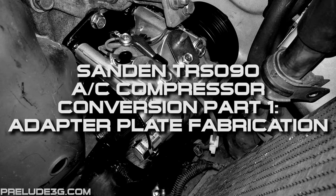This video shows how to fabricate an adapter plate that lets you bolt on a Sanden TRS-090 style AC compressor. This compressor came stock on 97-01 CRVs, 96-2000 Civics, and some Integras. It's far more common than the Prelude compressors and you can get brand new ones off Rock Auto for about half of what you can get a Prelude rebuilt one for.